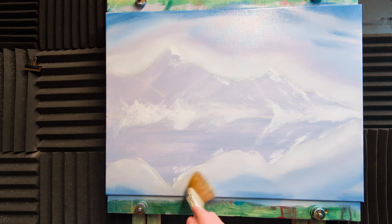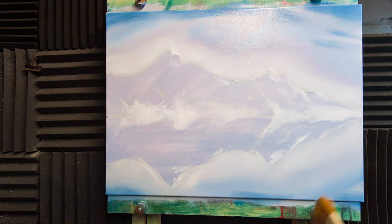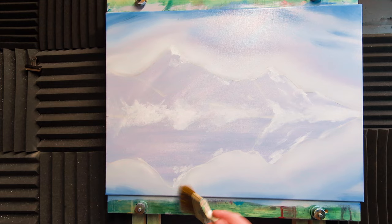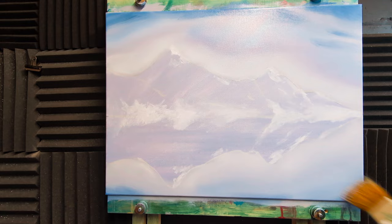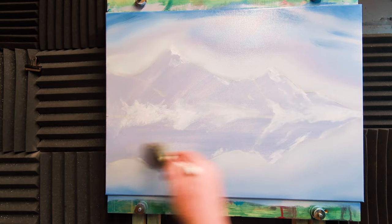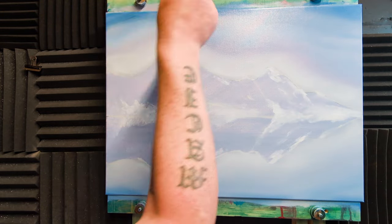I've taken a clean dry brush and I'm starting in the light area, teasing that light area up into the blue, the brown, and the red. I'm losing some marks but that doesn't matter. I'll do the same down at the bottom. Then going into the blues down there, taking it across side to side. Now back up to the sky — tease it all together to make a nice soft sky ready for some clouds.